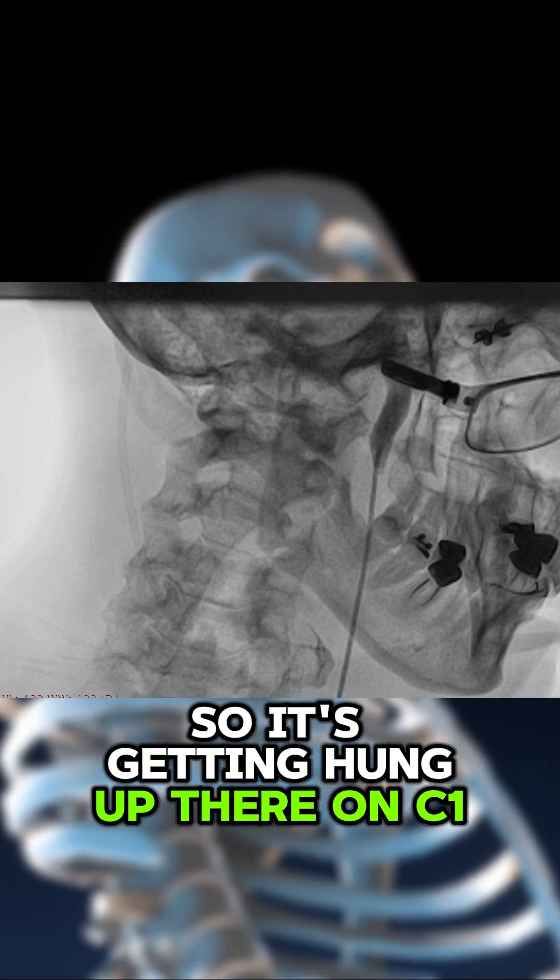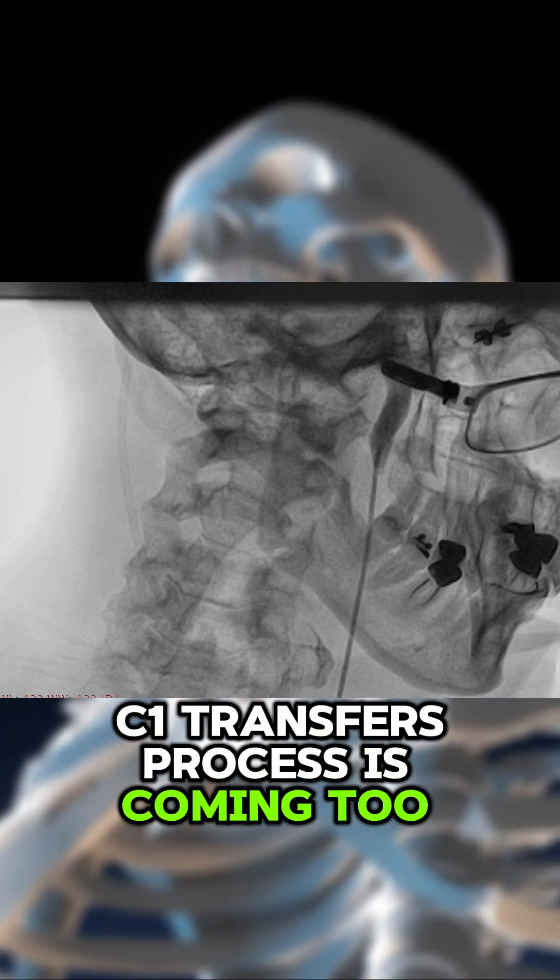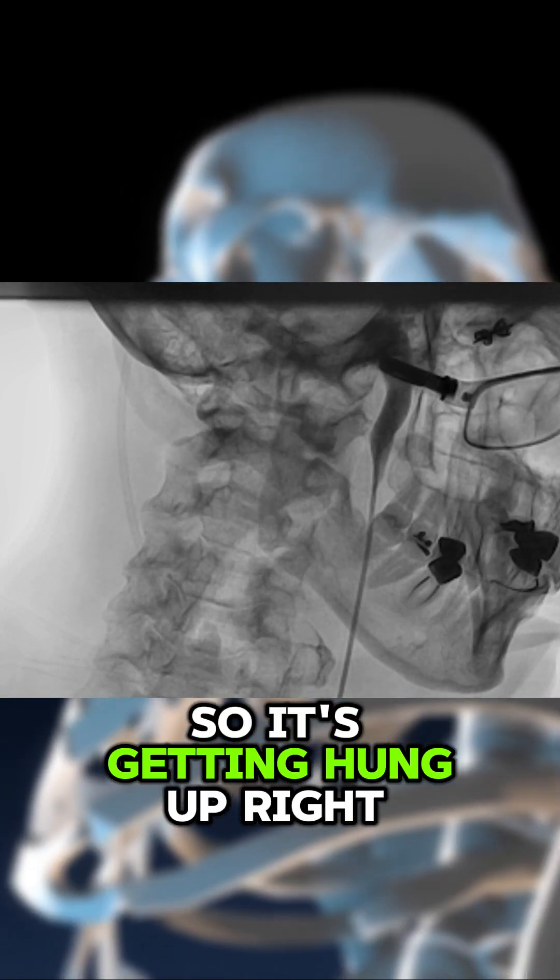So it's getting hung up there on C1, and that's because of the C1, C2 instability. The C1 transverse process is coming too far forward, so it's getting hung up right there.